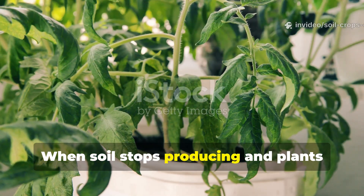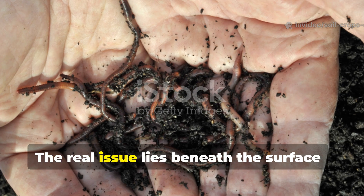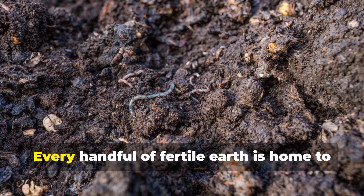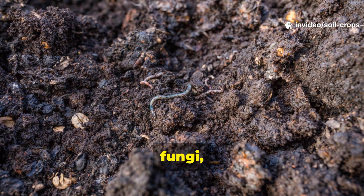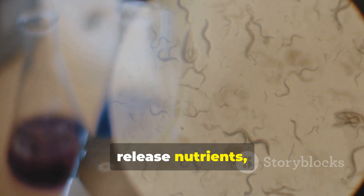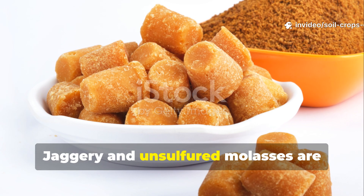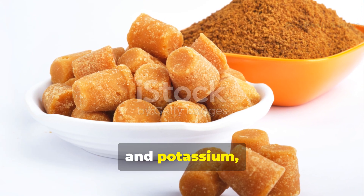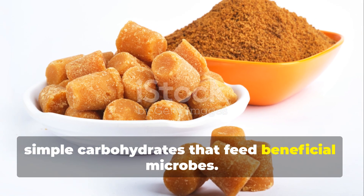When soil stops producing and plants struggle to grow, it's rarely because of nutrient deficiency alone. The real issue lies beneath the surface — the loss of microbial life. Healthy soil is alive. Every handful of fertile earth is home to trillions of microorganisms: bacteria, fungi, protozoa, and nematodes, working together to break down organic matter, release nutrients, and build the soil's structure. Jaggery and unsulfured molasses are unprocessed natural sugars packed with minerals like calcium, iron, and potassium, and most importantly, they contain simple carbohydrates that feed beneficial microbes.